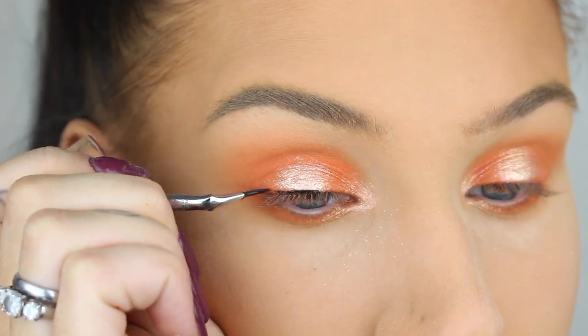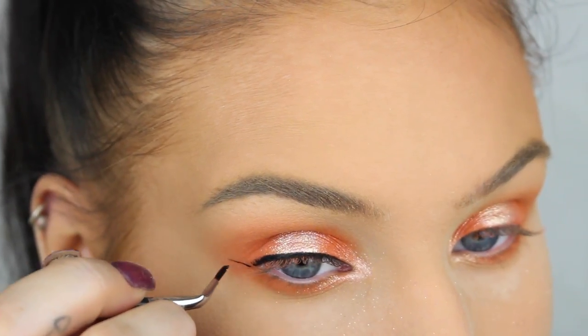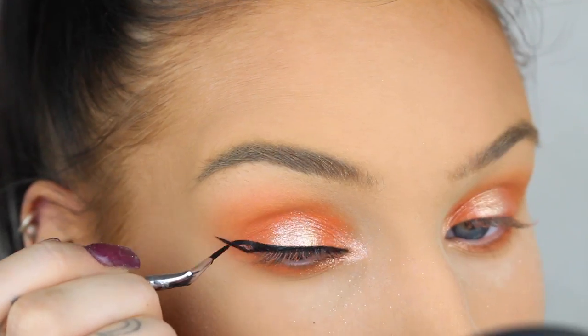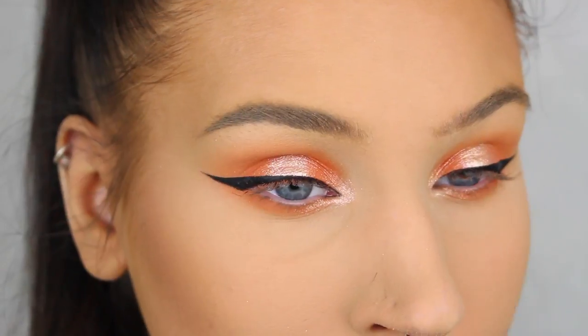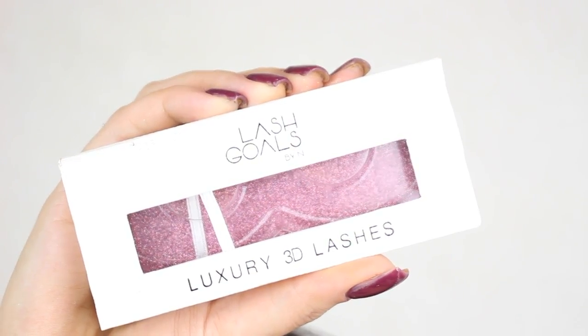Now I'm going to go in with my black gel liner and create a thin winged liner. I have a separate video on how to do winged eyeliner, so I'll link that video down below.